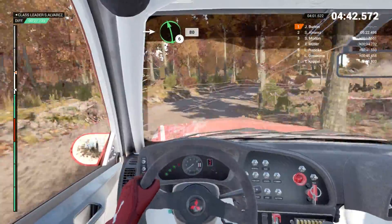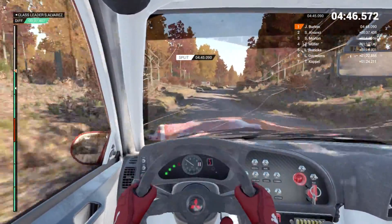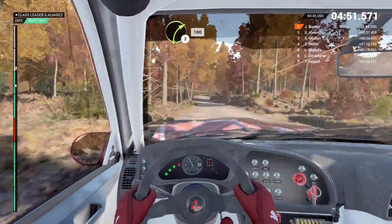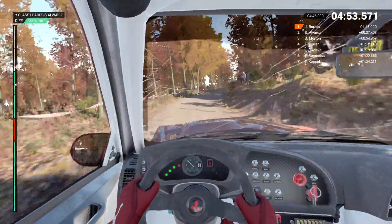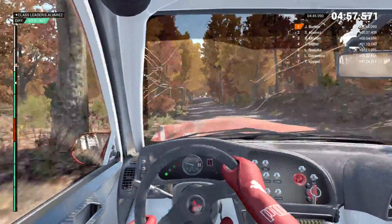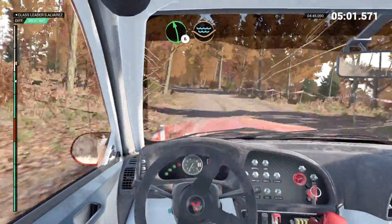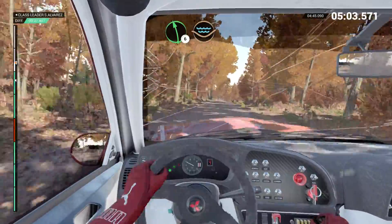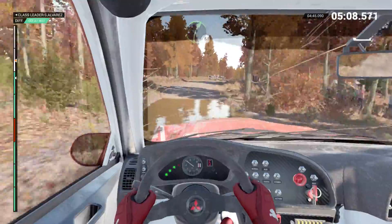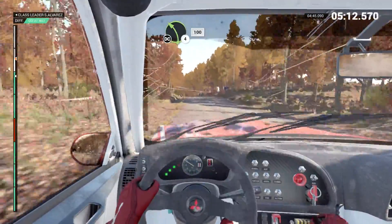Into left six. 80. Keep right over crest. 110 over bumps. 200. Right three long. Keep in. 100. Post outside. Left three long. Keep in. 100. Left six through dip. Water splash. Right five. And left six. 150. Left four long.